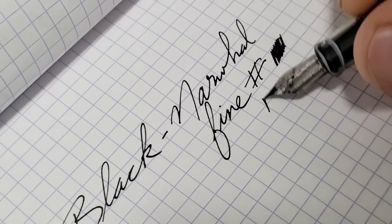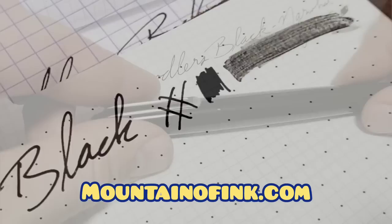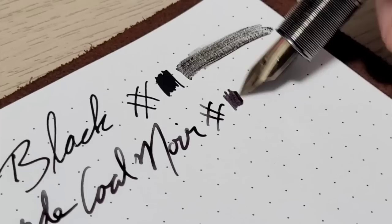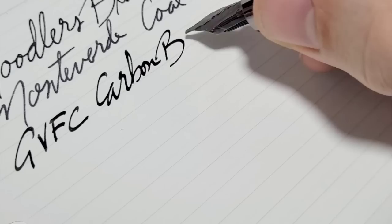I will say right out of the gate that ink reviews is not really my thing. There are YouTube channels that do an infinitely better job than I ever will, and websites as well. One resource I check out all the time is Mountain of Ink — that's my personal go-to. They are exceptionally thorough and they do all the papers, dry time, smear tests, water tests, different things like that. I'll list all the inks in the description along with the pens for reference.